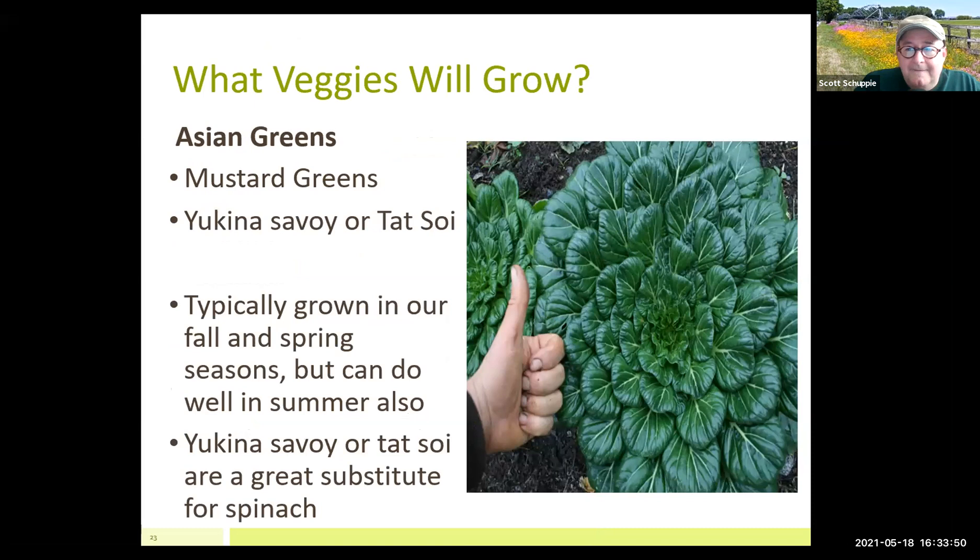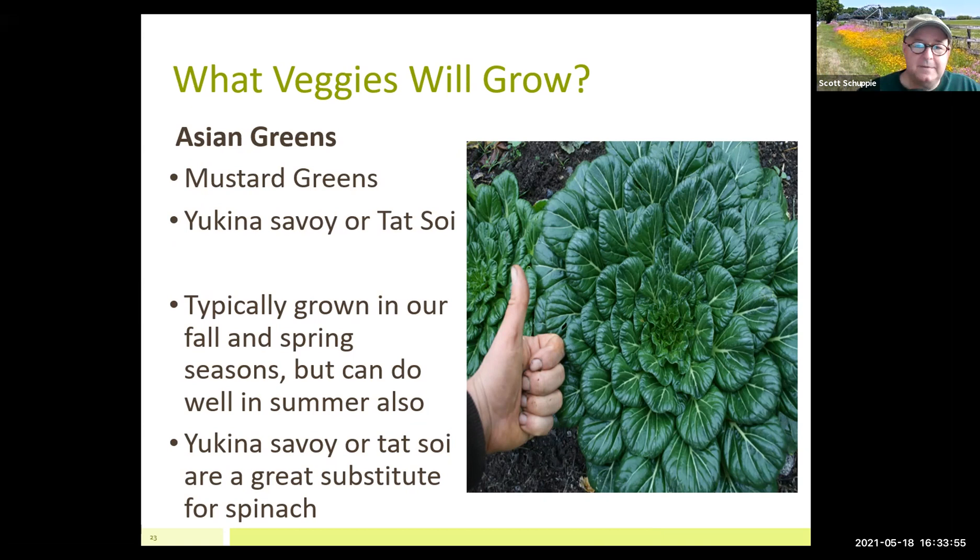Asian greens — tat soi does great here. It's a little bitter but phenomenal for stir fry. I absolutely love this and grow it every summer. Mustard greens — Asian mustard green seeds are harder to find, but tat soi seeds you can find. It does well here in summer and is a great substitute for spinach with a good flavor.